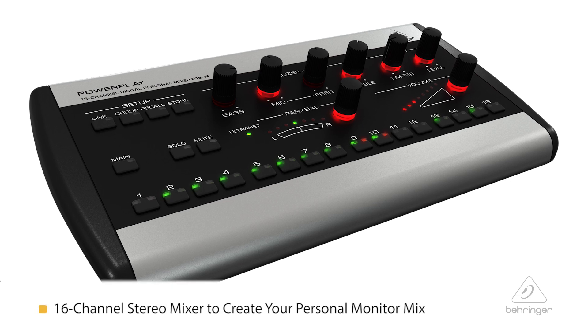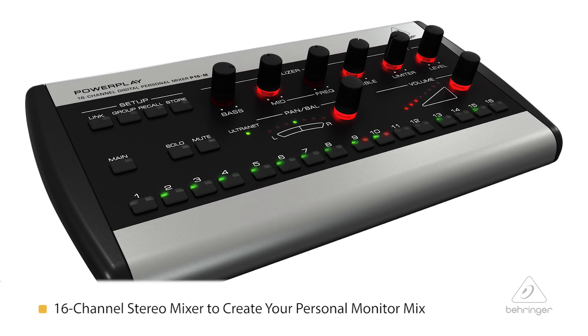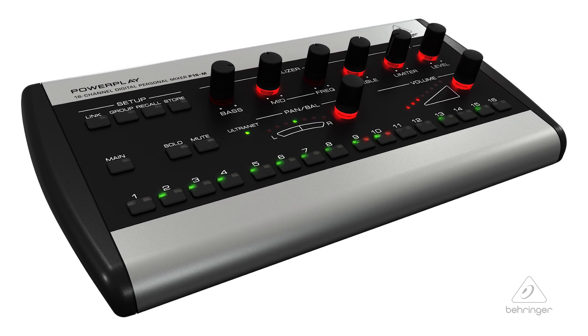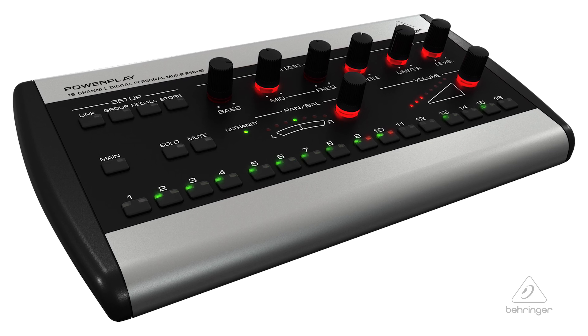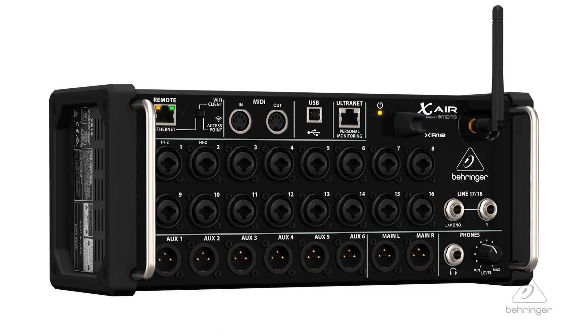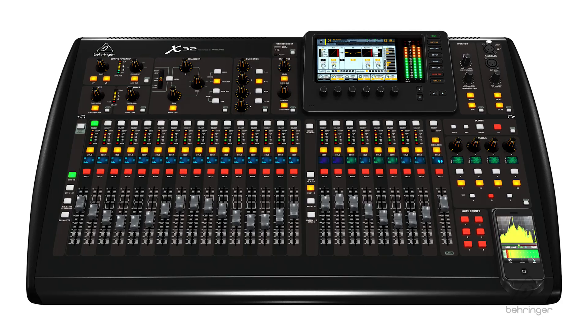This is a 16 channel stereo mixer to create your personal monitor mix with. It's really handy and it works great with a lot of different applications, which we'll talk about. You can use this mixer with any of the Behringer Ultranet equipped products — this is Xair, this is X32 — these are a lot of cool different products and some products that are in the P16 group.